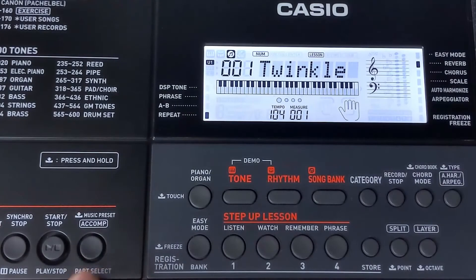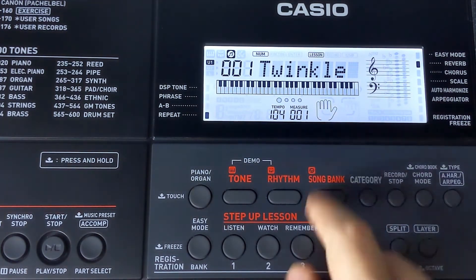For example, I'll isolate the left hand part using the part select button, and then I'll start listen playback using the listen button. As you'll notice, we'll still hear the sound of both parts, but on the display, we'll only see the notes for the left hand chord part.